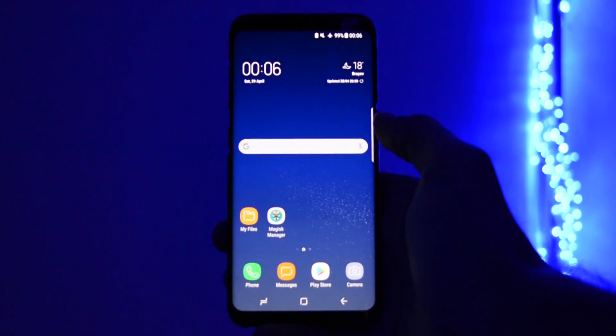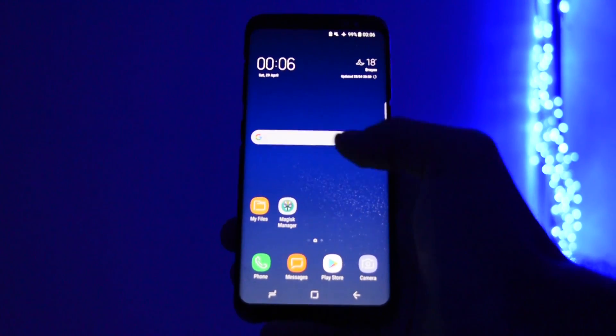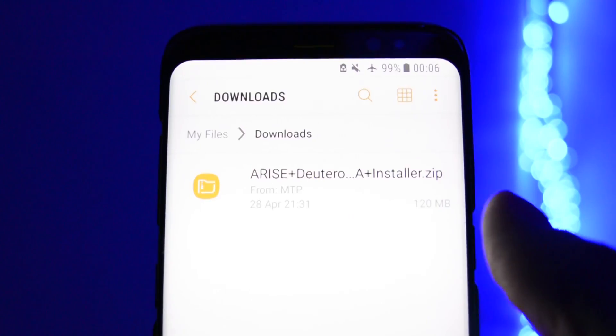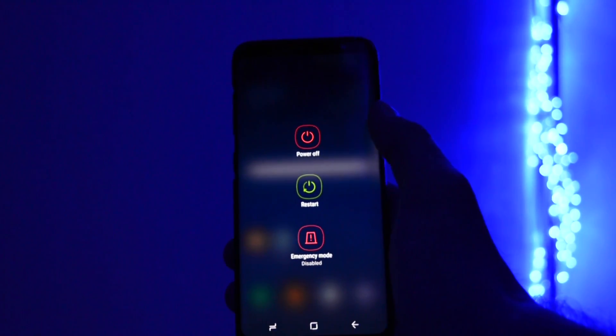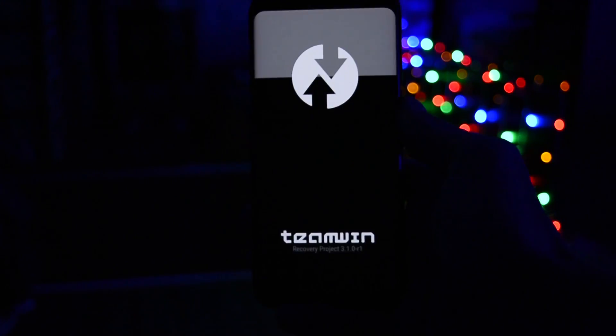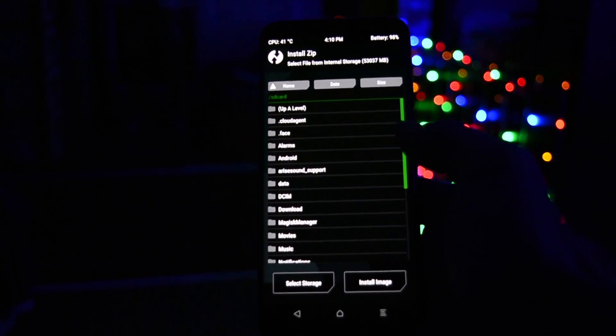As I said, it will be a simple and straightforward tutorial. The only file you'll need to download is listed right down in the description. You'll need to have it downloaded on your internal storage. Then power off the device and boot it into recovery mode by pressing the volume up, Bixby key, and power key all together. In TWRP, go to install and select the zip package you downloaded.